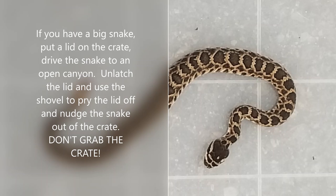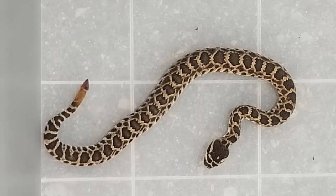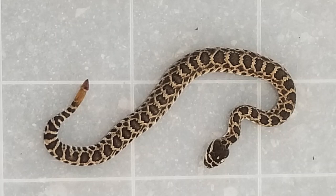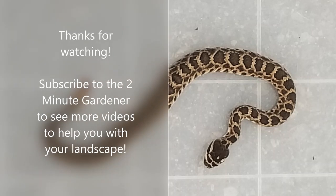There you go — that's the quick two-minute version of how to relocate a rattlesnake. Make sure to be careful when you're doing this, and if you have any doubts, call a professional. That's all the time we have for today. This is Doug the two-minute gardener — make sure to smash that like button and hit subscribe. We will see you next time.